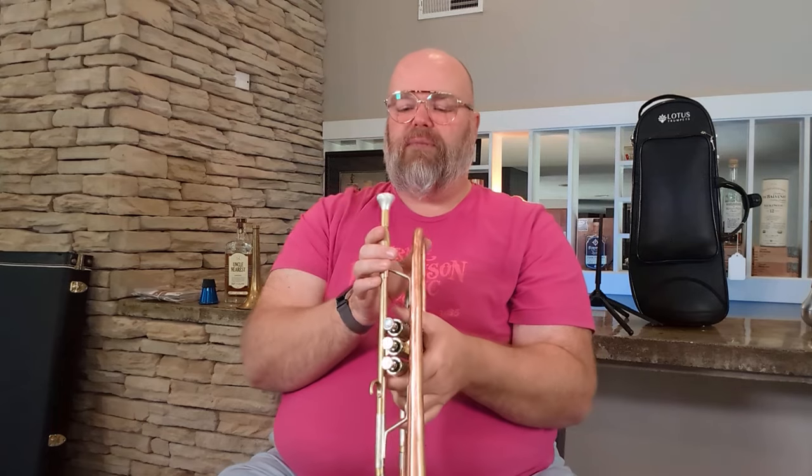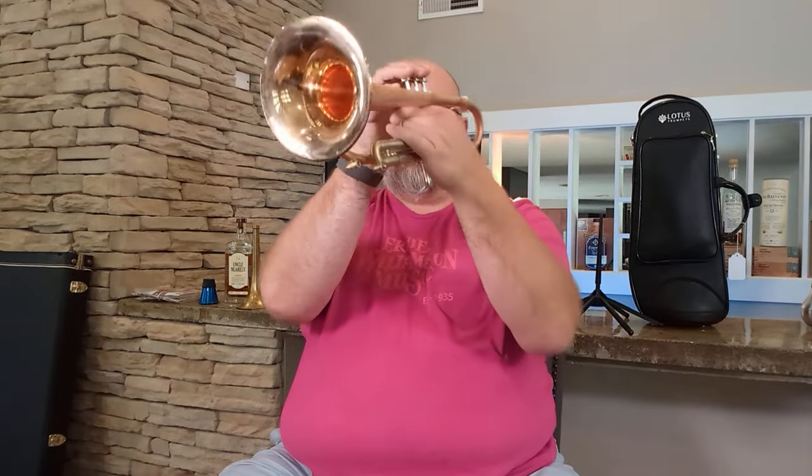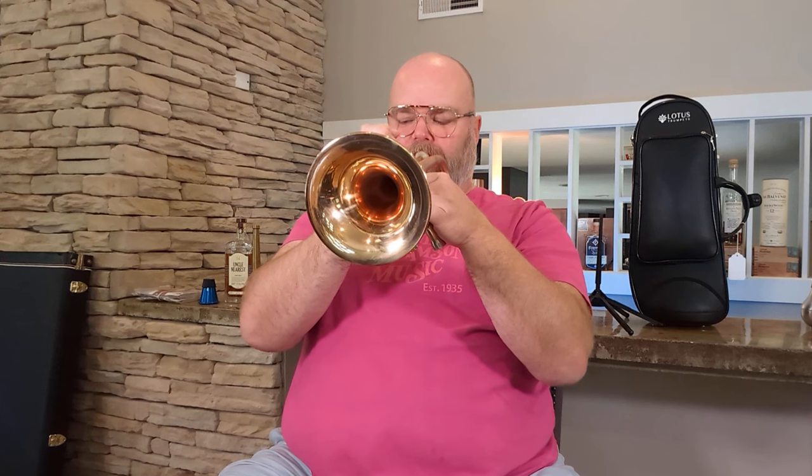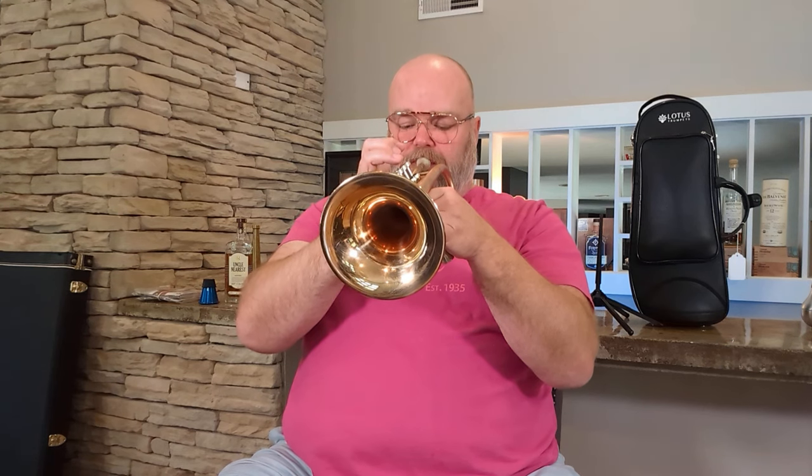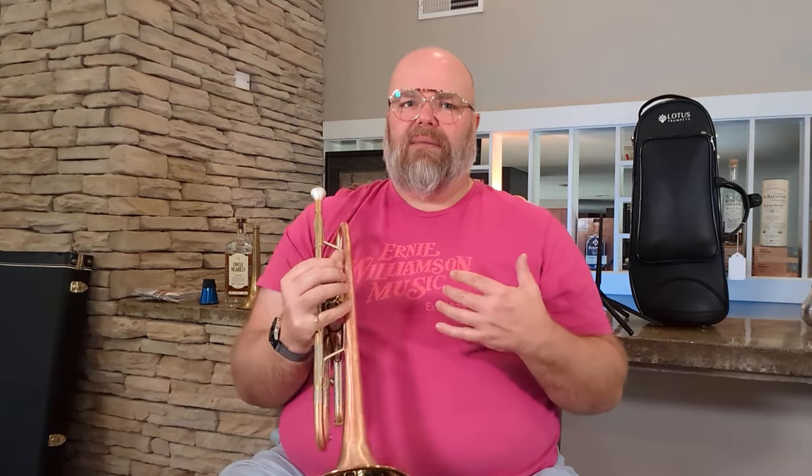I'm just using a C-cup mouthpiece with this, so nothing super crazy deep or shallow — just your nice middle road. But you just hear this gorgeous fluid singing quality to it. It's really quite lovely. Nice centered sound. The notes just sort of pop but there's this fluidity and connectedness to it. Those are elements of my playing that aren't the best parts of my playing, so any horn that helps me get that, I like.